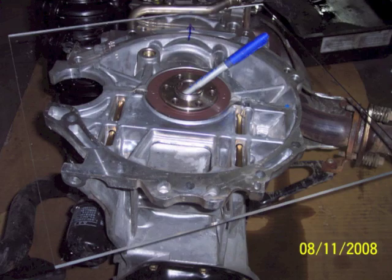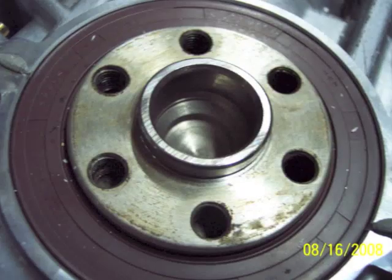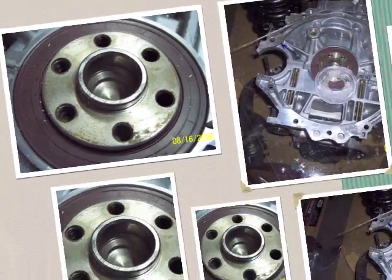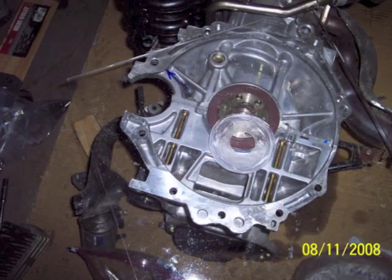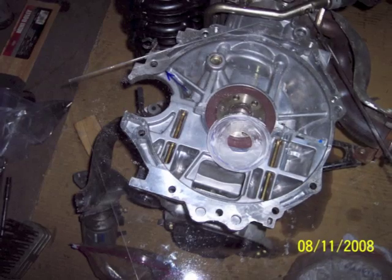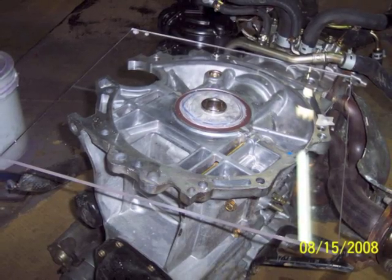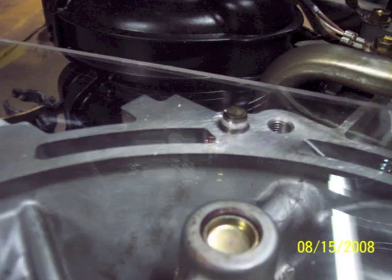The crankshaft stuck up out of the back of the engine a little bit, so I had to machine a recess into the plexiglass, and I did that using an air-powered rotary cutoff wheel. Here it's sitting flush on the back of the motor now that it's got the recess in it.